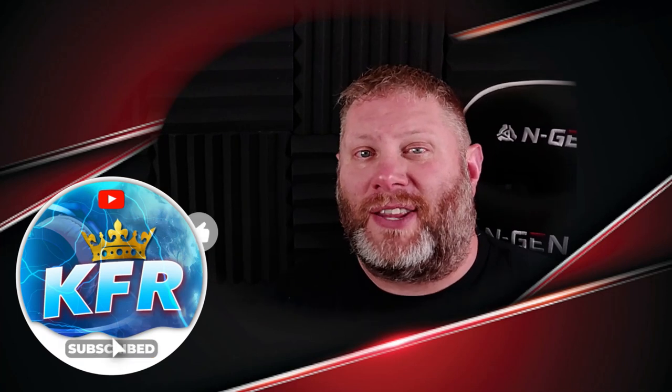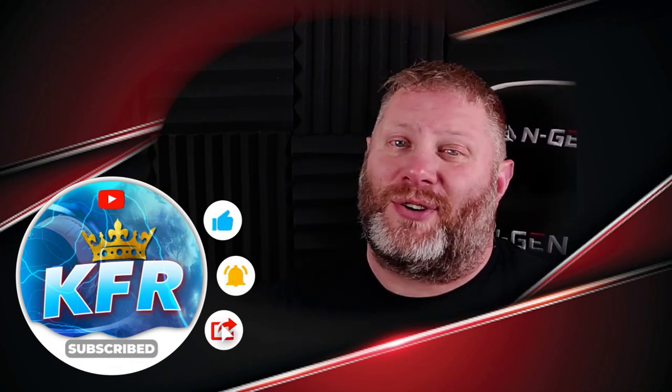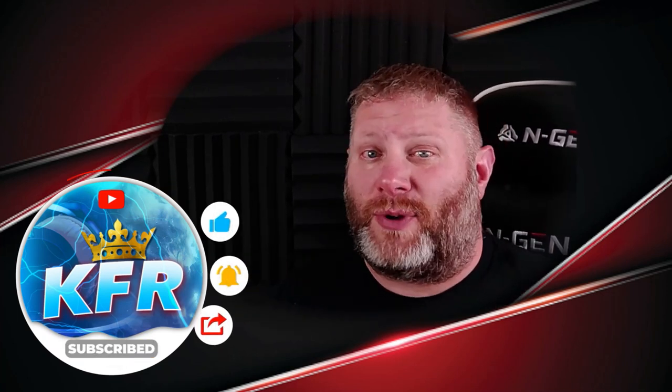First, please make sure you subscribe to the channel, hit the like button, and make sure notifications are turned on — you do not want to miss out on future reactions. Check out the description box below this video; you'll find links to all of our social media. Please go check all of those out, give us a follow, and drop your comments in the comment section letting me know your thoughts.